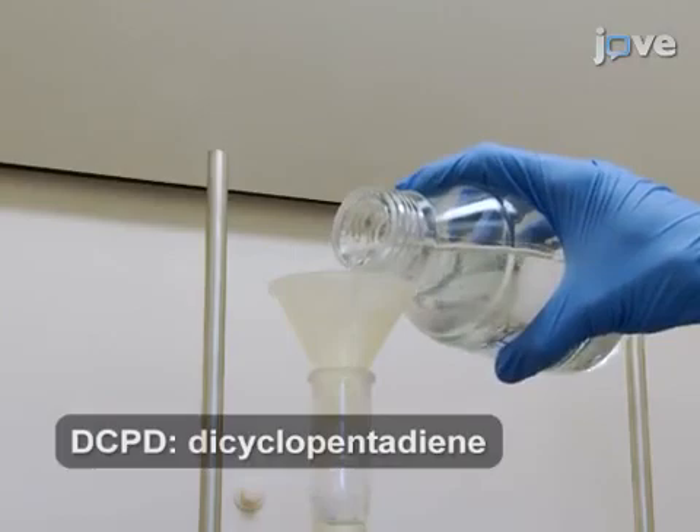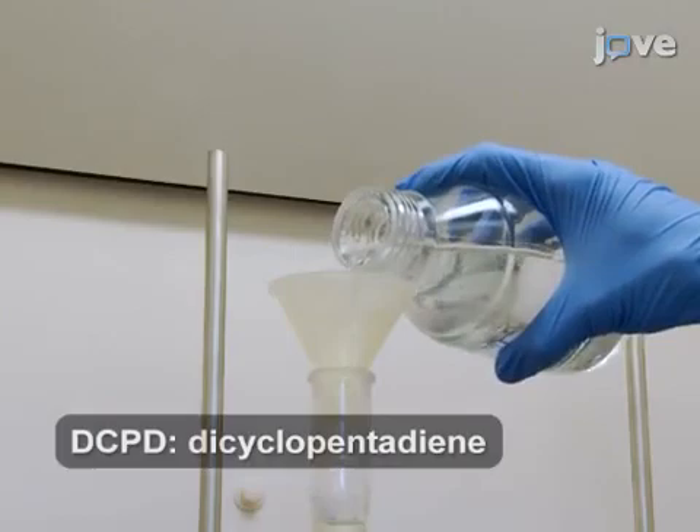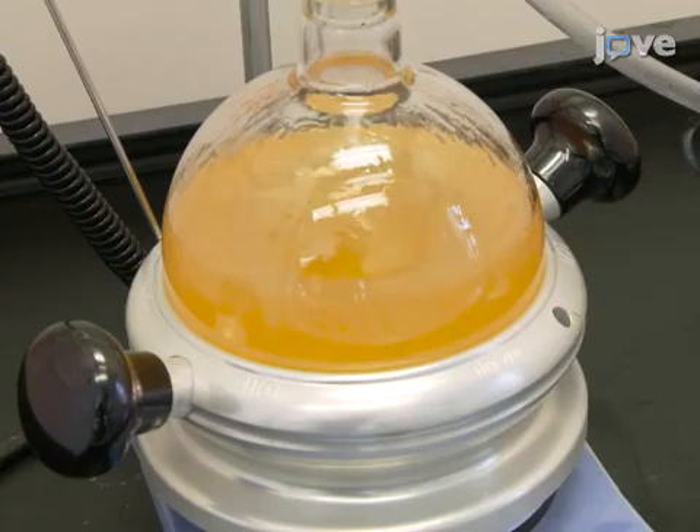Once the refluxing has settled, add 300 grams of DCPD. Then increase the temperature to 170 degrees Celsius for 16 hours. The solution color will change from clear to yellow-brown.